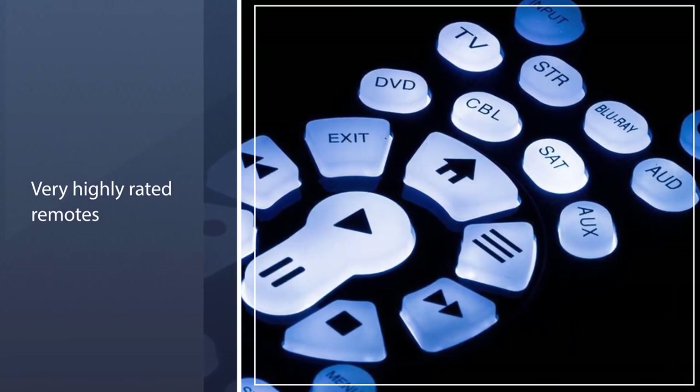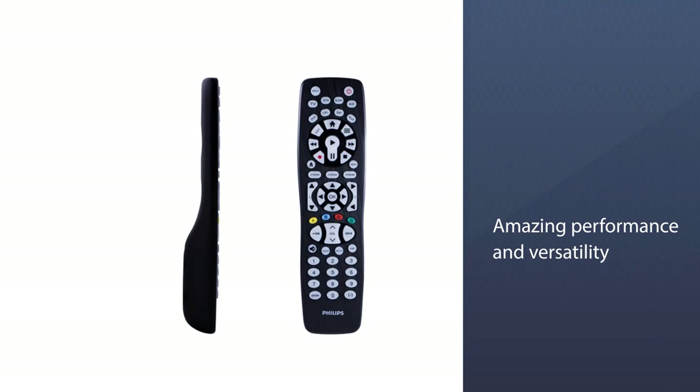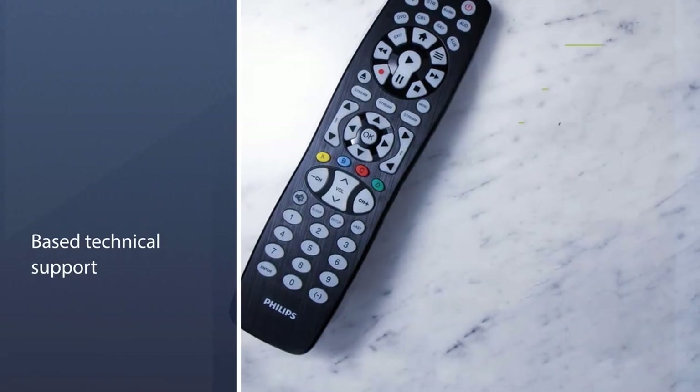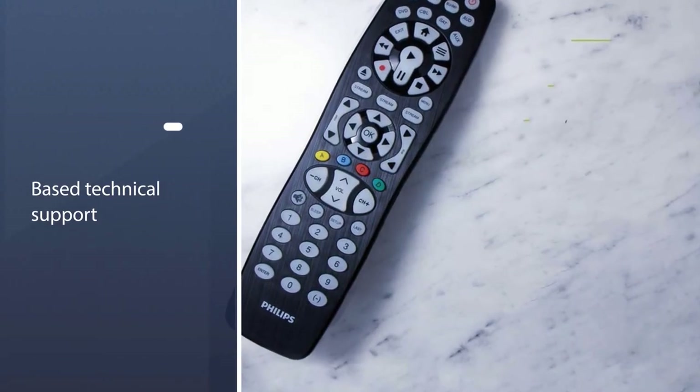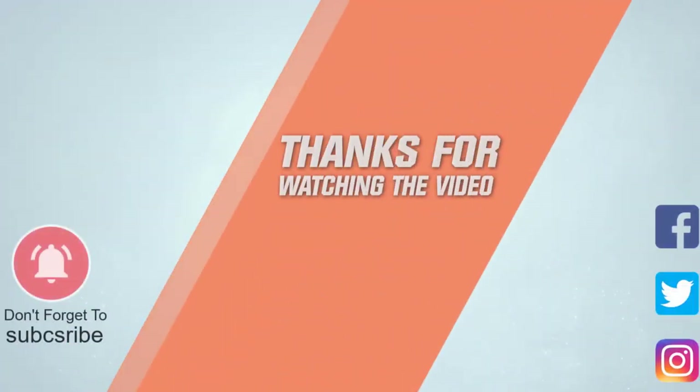The remote requires alkaline batteries to operate and has a transmission range of up to 10 meters. This product is one of the very highly rated remotes by buyers, who like its amazing performance and versatility at such a decent price. For more details, click the link in the description.